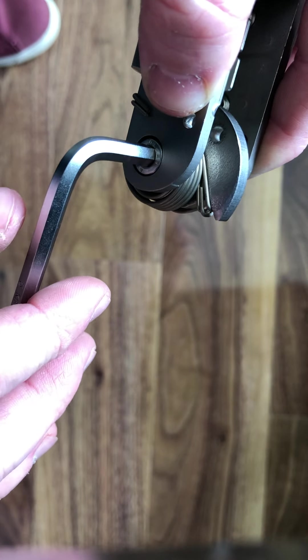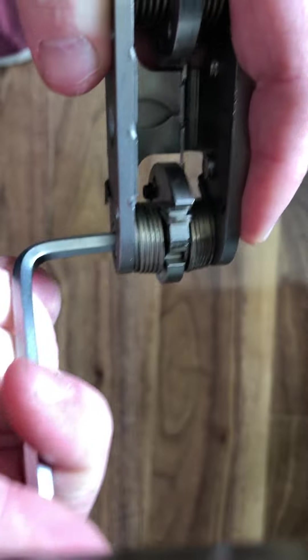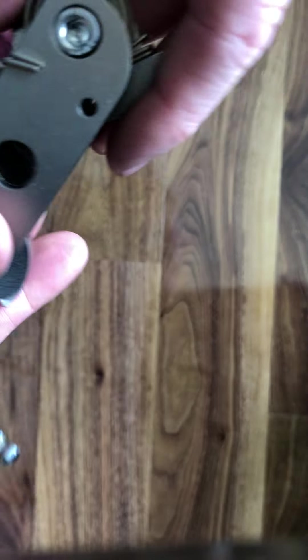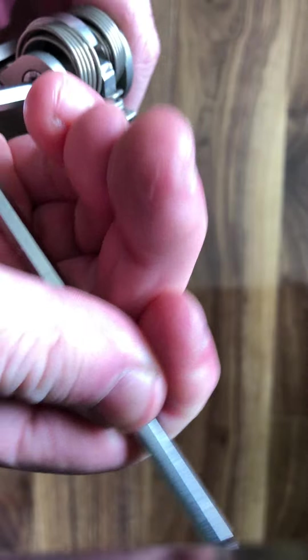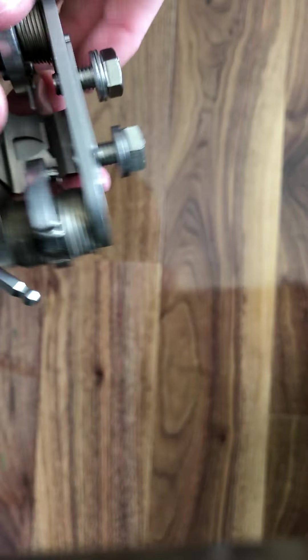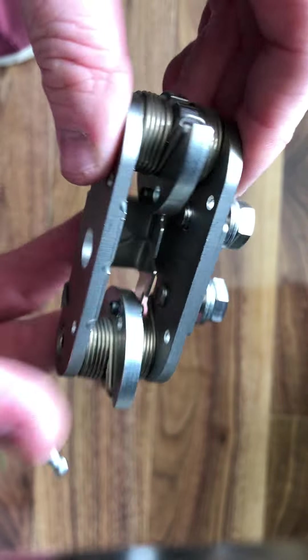Now I'm going to go one whole rotation on this cam in the clockwise direction — you'll hear the latch fully wound back. Then on the opposite side, one whole revolution anti-clockwise — you hear the latch, that's it locked in position. Now you can see it's fully latched.